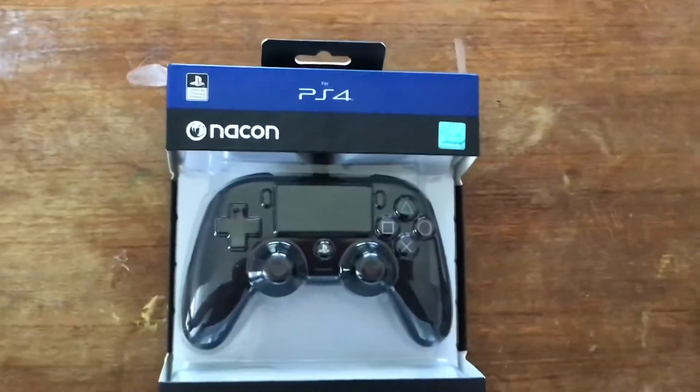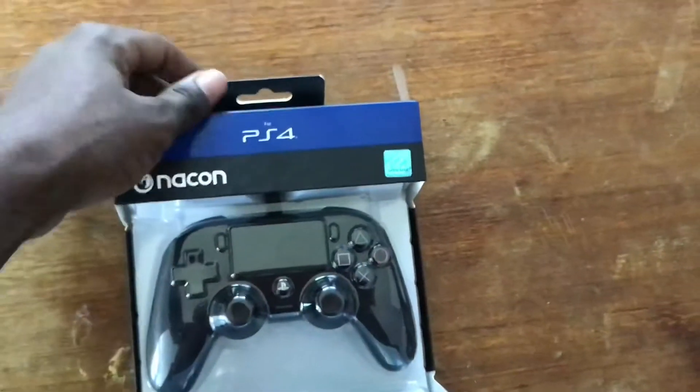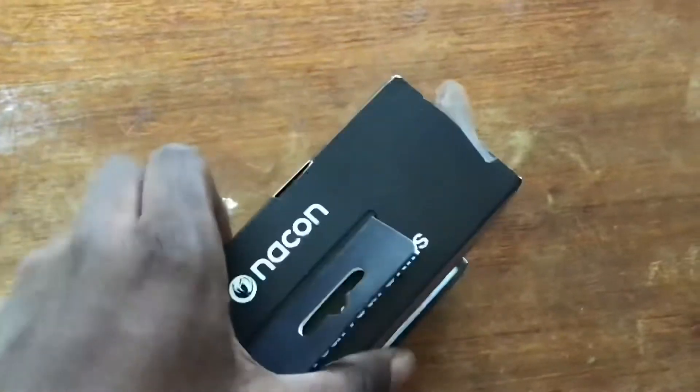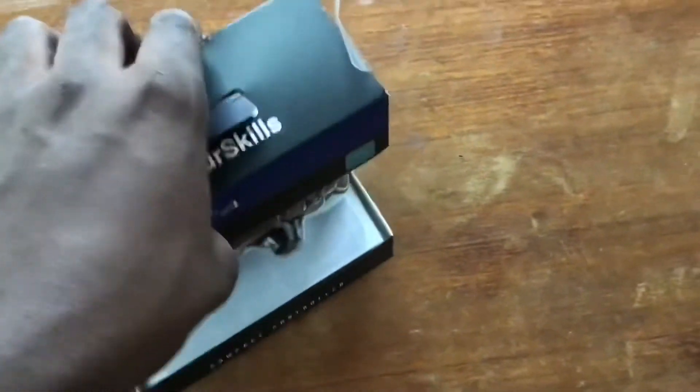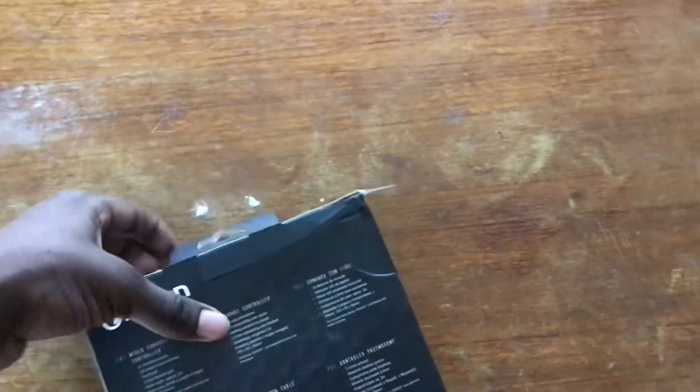I just decided to buy this because I'm about to get a PS5 and there's no point in getting a fully fresh PlayStation 4 controller. So I might as well just get this — a good controller, officially licensed by Sony, and it costs less than a PlayStation 4 controller.